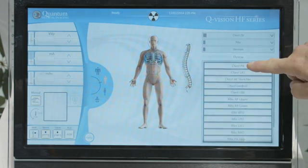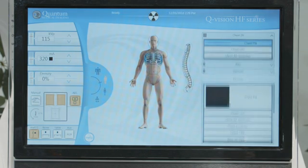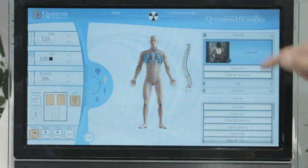Here we can select the chest and select the PA view, and we're ready to expose. With the QVision generator, we can also configure exposure groups, and in this case, a two view chest, and as we shoot,